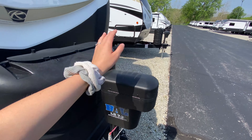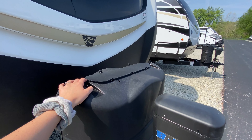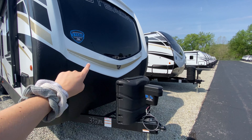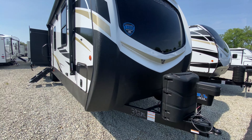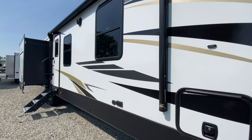Starting with the front, you have your auto leveling system, which is really nice. There are two propane tanks under this plastic casing. You also have your fiberglass front cap that does have some accent lights, which look really cool. A power awning that goes all the way to your slide out, so you have that extra shade if you need it.